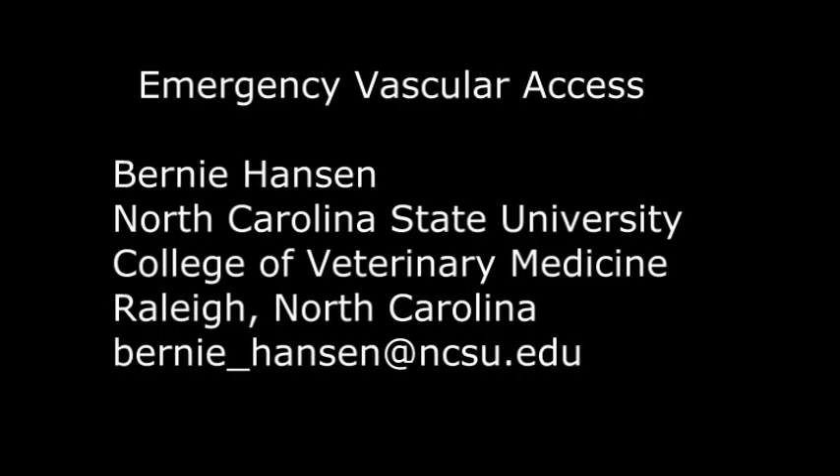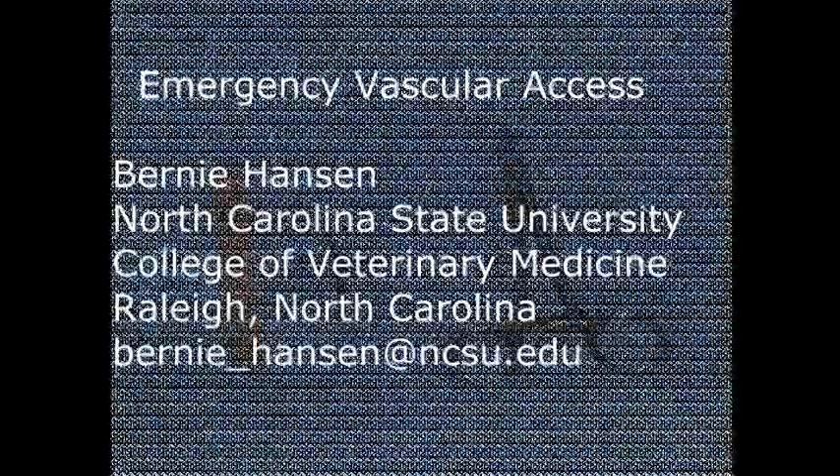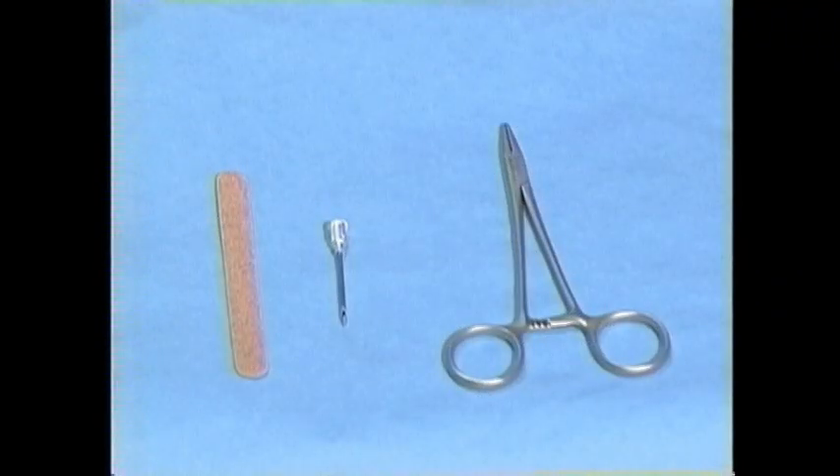Hi, this is Bernie Hanson from North Carolina State University. In this video I will demonstrate how to perform emergency vascular access. A key ingredient for success to this procedure is to use a little plastic vein catheter introducer. In this segment I'm going to show you how to make one out of a needle, a nail file, and a beat-up or old pair of needle holders.